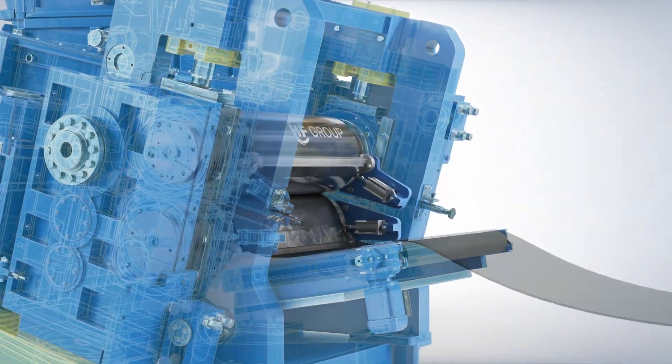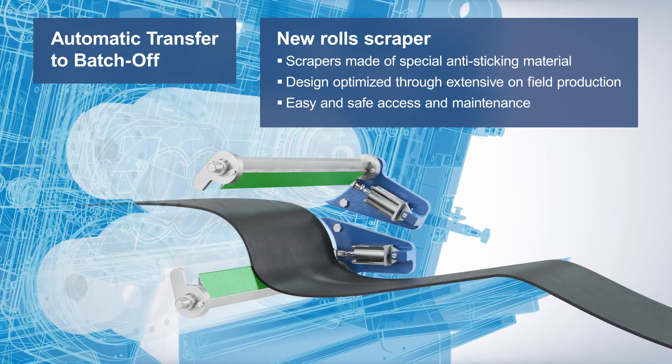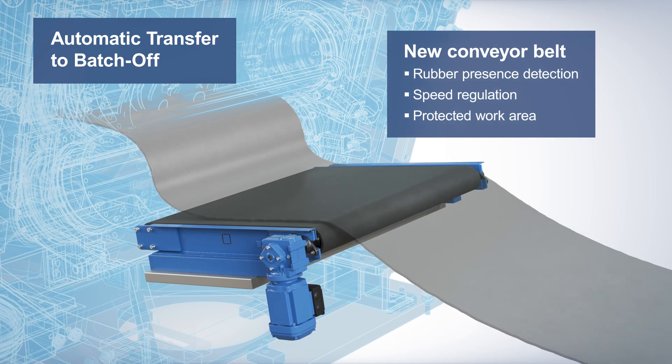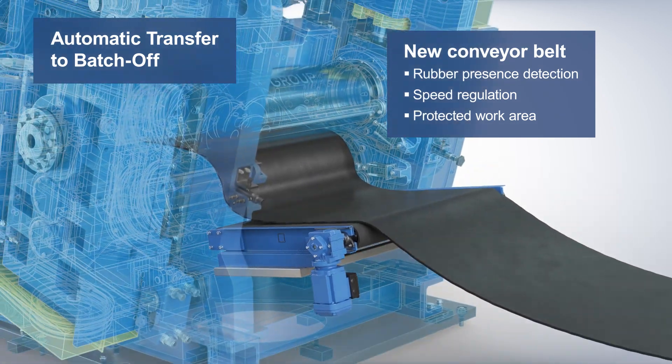Automatic transfer of the rubber strip to batch-off is possible and includes scrapers made of special anti-sticking material and a new conveyor belt regulating the speed and protecting the work area. This leads to significant reductions of line shutdowns on sticky compounds.